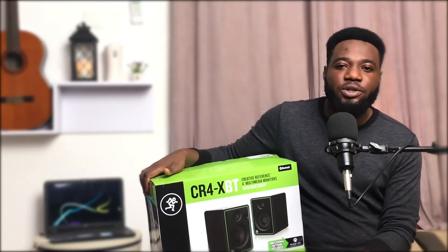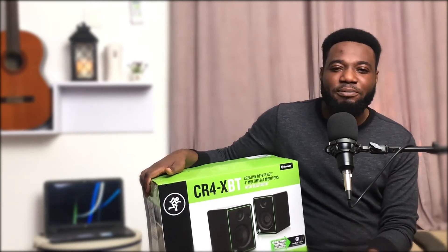Hi guys, welcome back to my channel. I go by the name Manuel, aka your tech blood. In my hands, I have the Maki CR4 XBT studio monitor and I'll be doing a quick review and unboxing of this product.